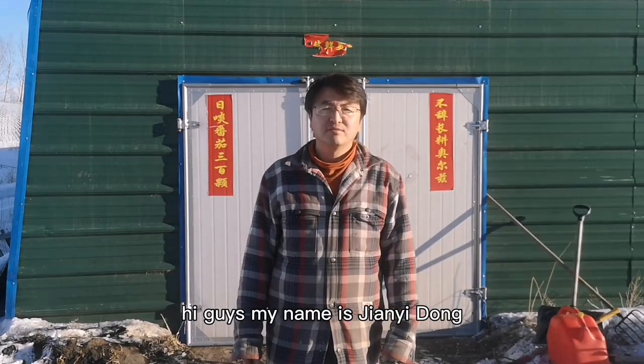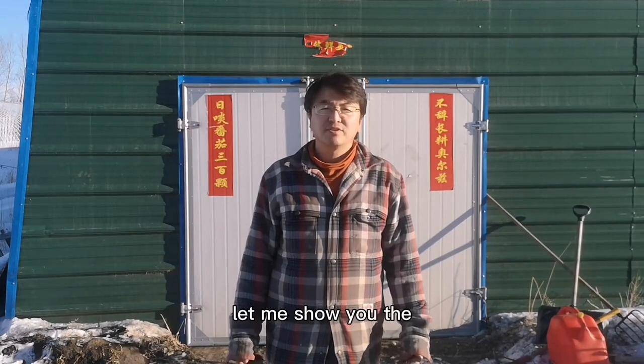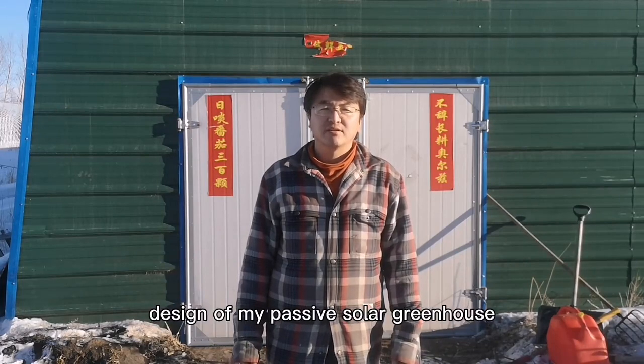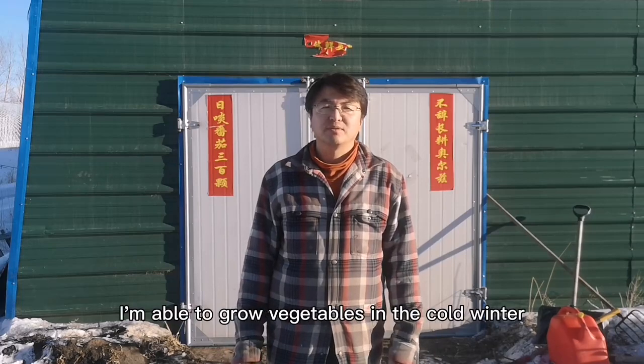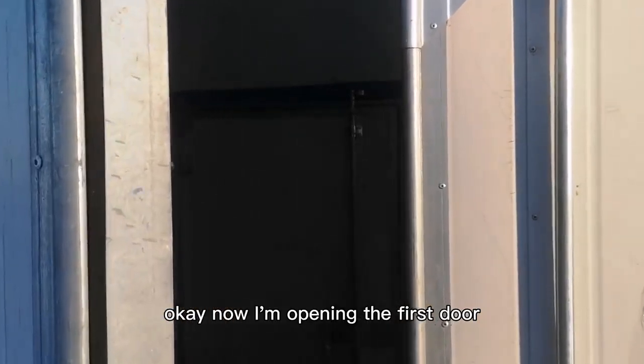Hi guys, my name is Jian Yidong. Today is January 3rd, 2021. Let me show you the design of my passive solar greenhouse and let's see why I'm able to grow vegetables in the cold winter.